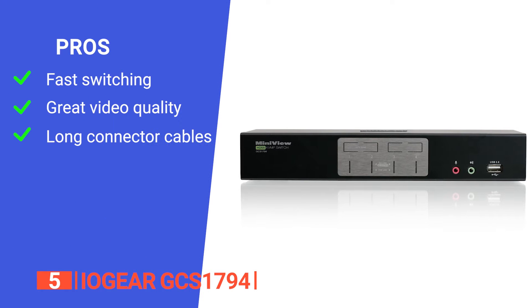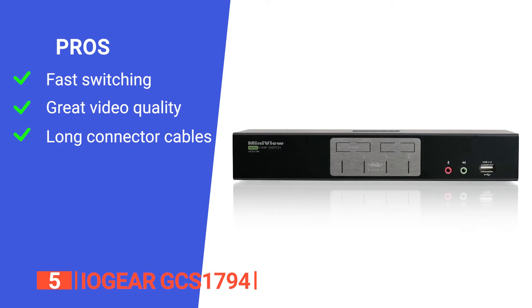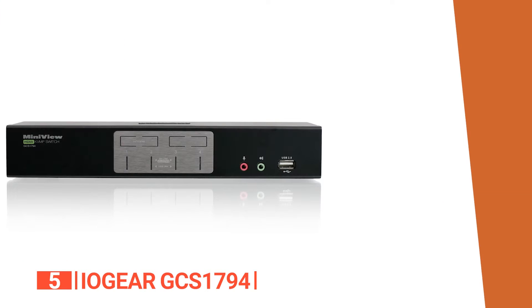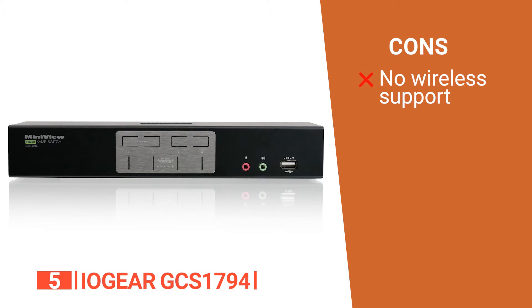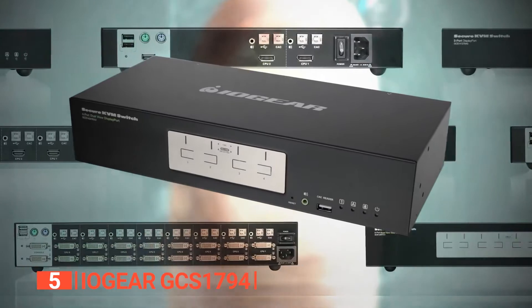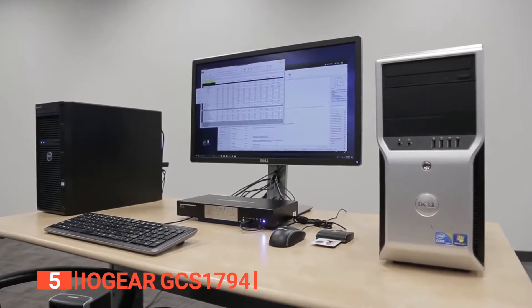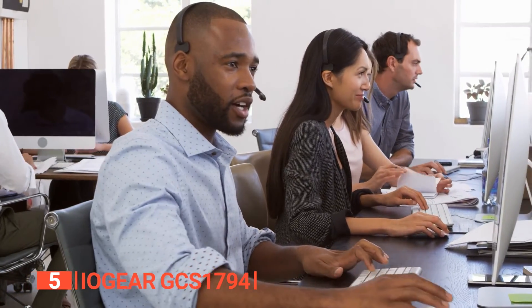Its pros are: its user-friendly interface makes it easy to switch between computers, it delivers stunning video quality on both screens, and it supports up to four computers with dual monitors and comes with long cables. However, it has no independent USB and does not support wireless keyboard and mouse. The IOGEAR GCS1794 is a full-size desktop switch with an HDMI 1080p multimedia KVM, ideal for presentation systems in corporate office environments and business presentations.